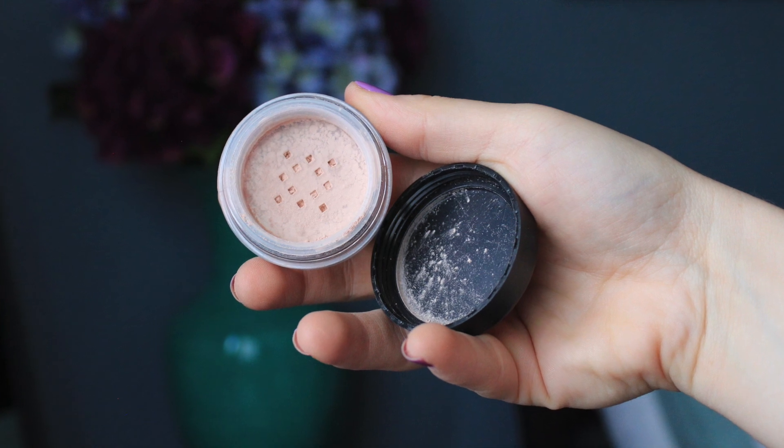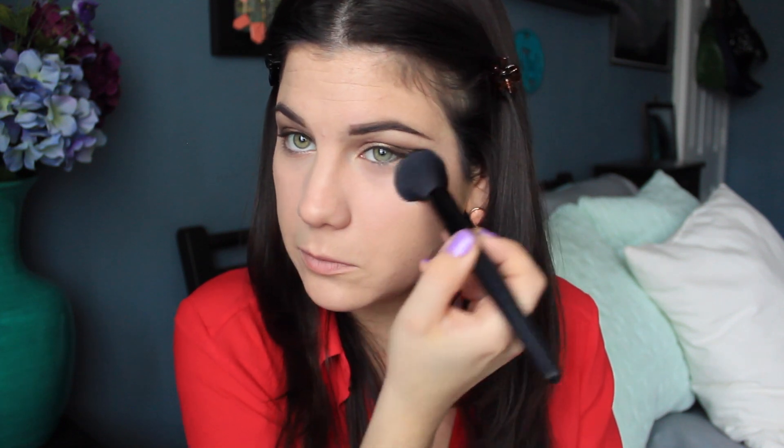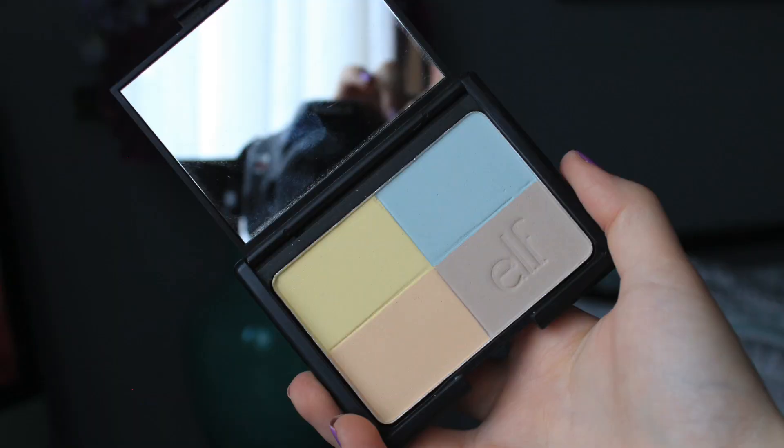Now that my concealer is done, I've been using the e.l.f. Mineral Booster in Sheer to set my under eyes — it's a loose powder and I love it. For some reason I like loose powders to set my under eyes. I'm using the e.l.f. Mineral Powder Brush and just tapping it in. To set my whole face, I'm going to use the e.l.f. Tone Correcting Powder in the warm version — I like the warm version a little better than the cool. I use a small tapered brush to set my T-zone and wherever I put my concealer. I don't set my whole face with powder since I have dry skin, but if you have oily skin, you might as well set your whole face.